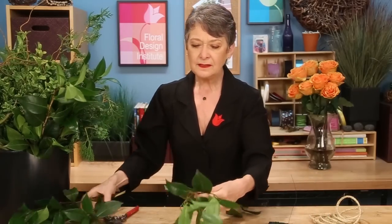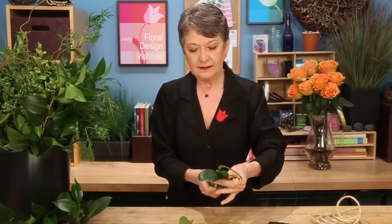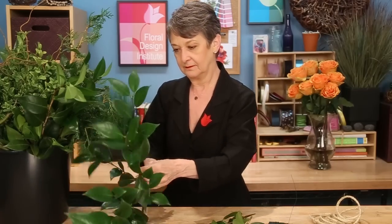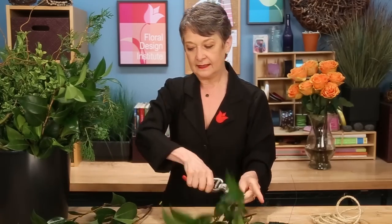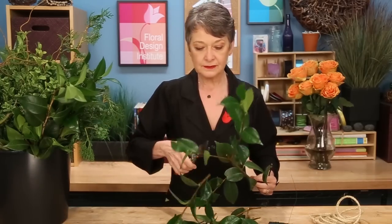You want them all to be fairly uniform in size. That way your garland will not go fat, skinny, fat, skinny — you want it to be consistent. You can even use the end pieces; they won't show where you cut. Dividing it out, do this all ahead of time and lay it out, so that when you go to assemble you're ready and you can just keep winding.